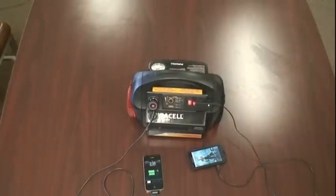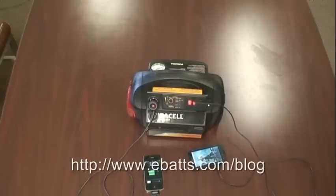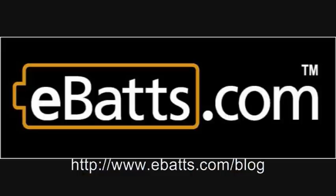That's it for our video tutorial today. Be sure to check out our blog for more video tutorials and reviews at www.ebats.com/blog. And we'll see you next time.